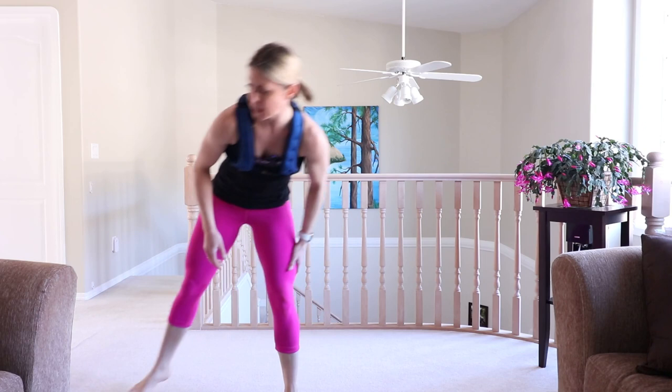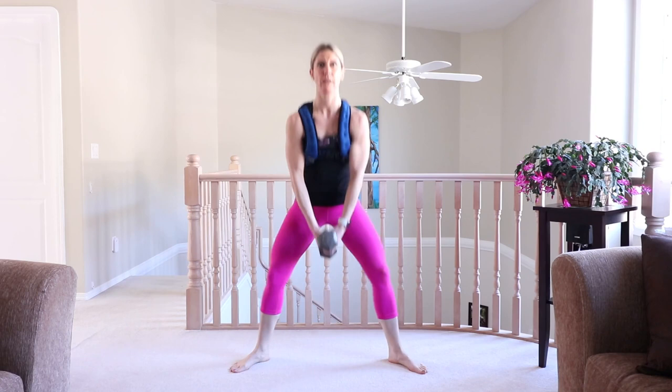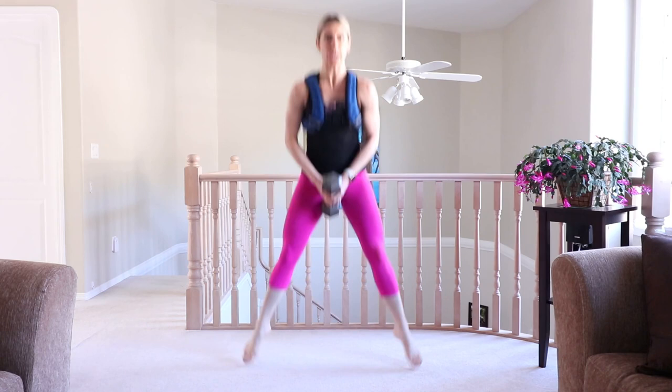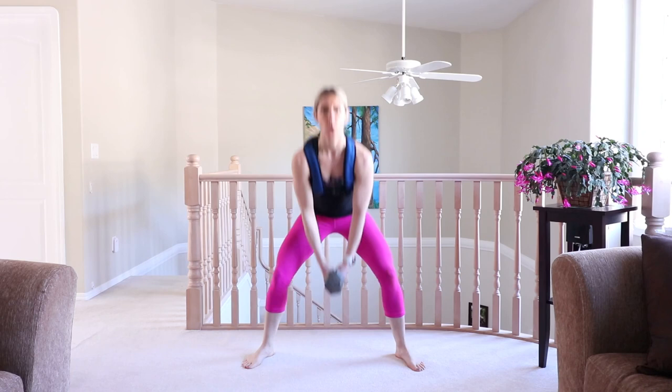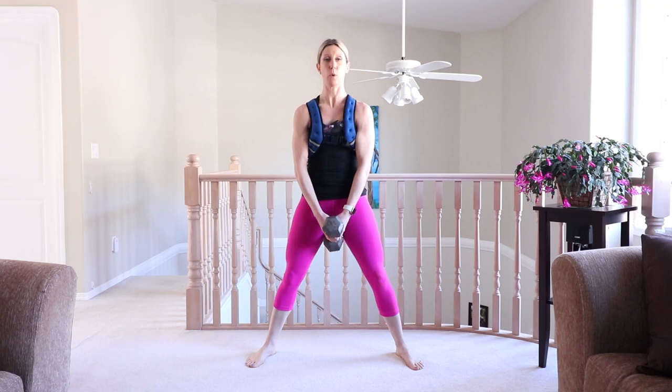You're looking solid. Hop it up. Grab a weight if you're using one. We're coming into two sumo squats, two jump squats. Stationary sumo squats, then two jump squats — hold that weight. Do it again, two and two. If you don't have a weight, you could use a sandbag, a heavy purse, water bottles — something heavy you can hold between your legs. Take your break.